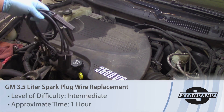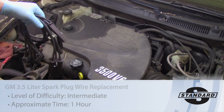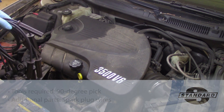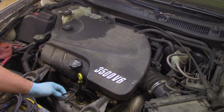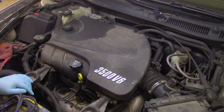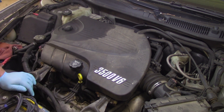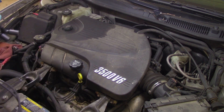Today we're going to replace the spark plug wires on a 2006 Chevy Impala with a 3.5 liter V6 engine. This vehicle has close to 170,000 miles on it, and by looking at the plug wires currently on here, we can see numbers on them which typically indicates these are the original plug wires — certainly well past their expected life cycle.